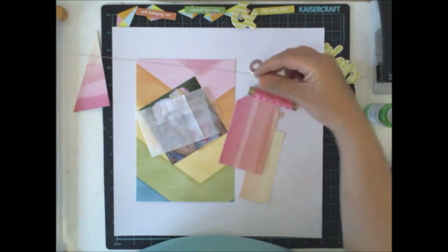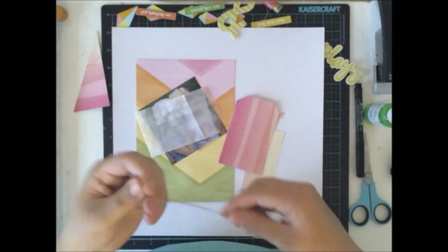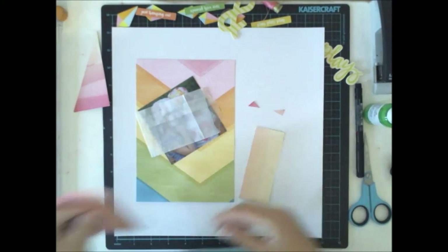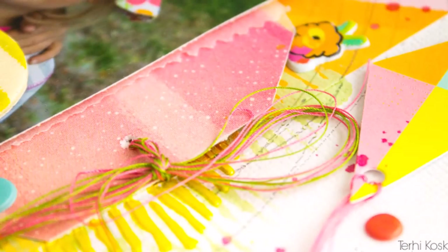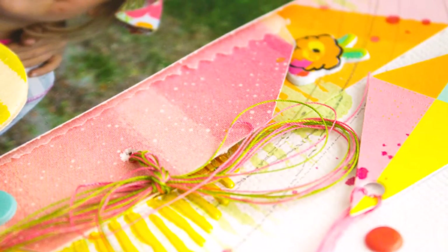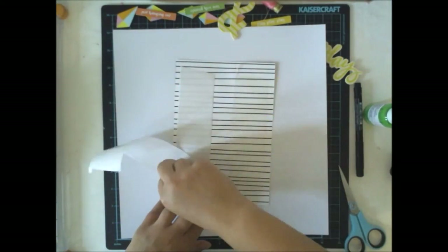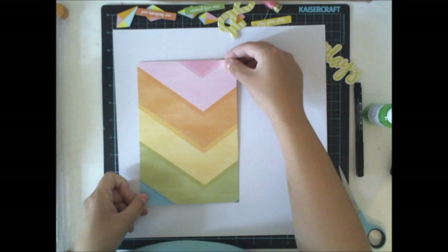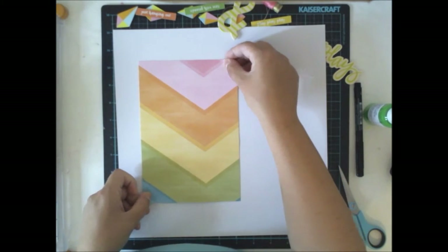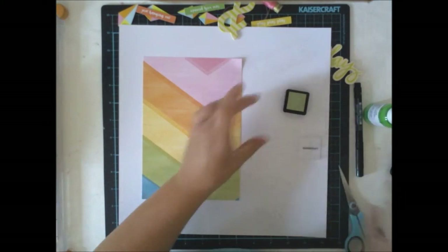I used the bag to add a little tag to give a place for the journaling, because I don't really like my handwriting as many of you might know already. I like to write my journaling on the back side of the layout or on some kind of tag to keep it out of my sight.